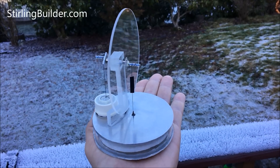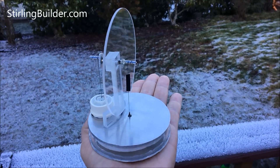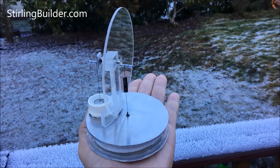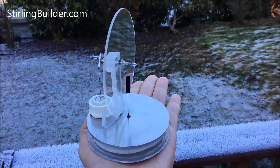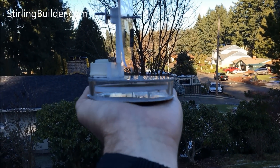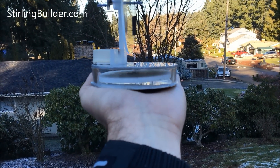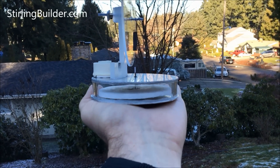This video has been going about three and a half minutes now and it still seems to be going at about the same pace. There's a view seeing the inside, so the displacers are moving up and down.